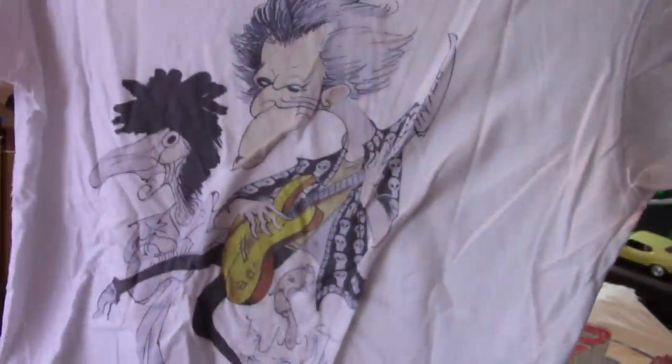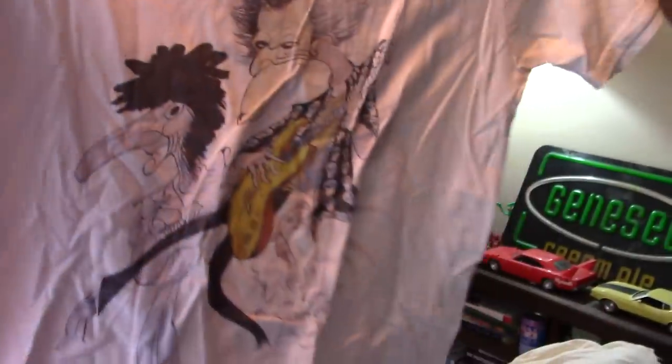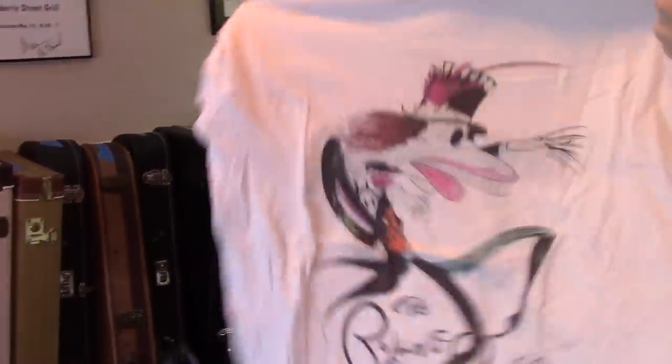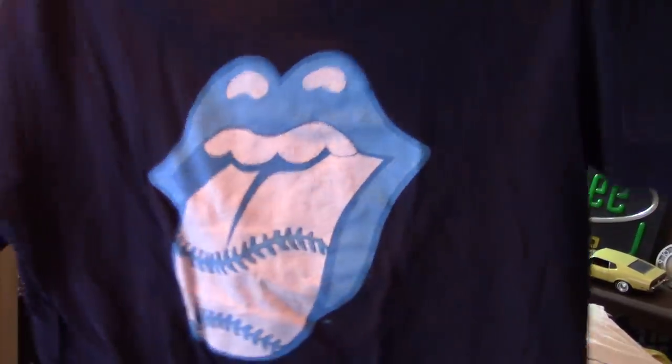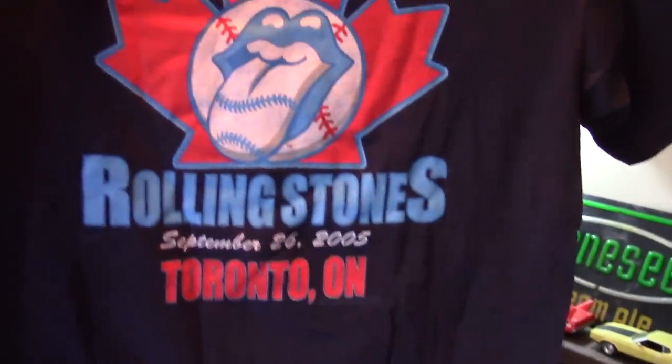Is that Bridges to Babylon? No, this is Voodoo Lounge. Voodoo Lounge tour. Another one where these original ones are getting ridiculously expensive, but you can get a repro of it. That, I think, is the SkyDome in Toronto — Blue Jays, yes it must be. 05. I like that one, I like the blue.